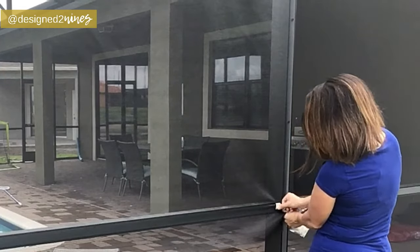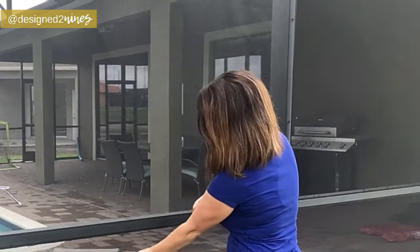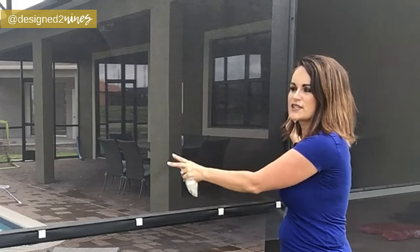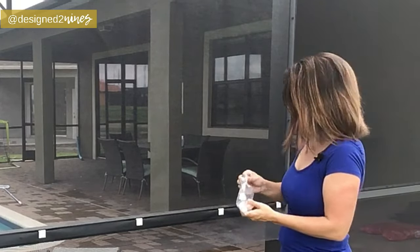We'll do that all the way across the bottom, then move to the sides — shove the clip in where the spline is supposed to go, fold it down. Go to the middle, pull it down, shove it in, fold. Do that all the way around. Just make sure as you do this that you keep it pretty tight, because you don't want any loose areas — that will weaken the integrity of the screen.